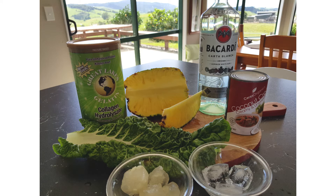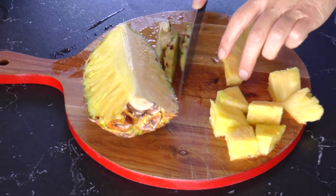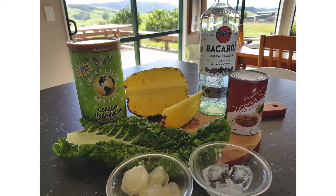Then over here we have a tin of coconut cream, Bacardi, pineapple — and I usually chop up approximately ten small pieces. It's not a must have, but this is one of those drinks that you can just throw a teaspoon of collagen into, and collagen is great for our joint health and our skin cell renewal.